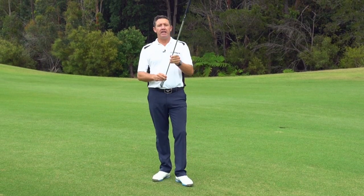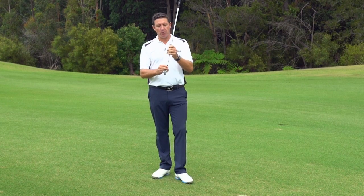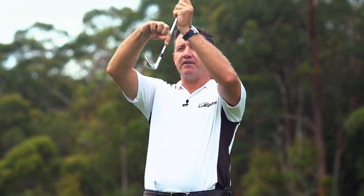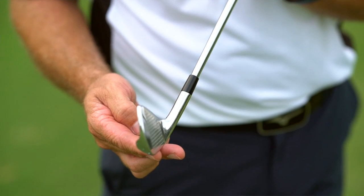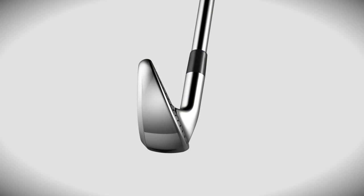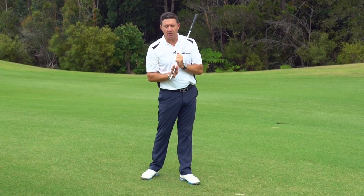This is the part where we need to understand the way the club is designed as a whole. Impact with a golf ball is very similar to the way the golf club is designed. We can see here that the shaft leads down into the hosel and it leads into the face. If you look through your set of irons at home, you'll see that's the way an iron is designed — and that's the way we have to present that golf club at the strike.